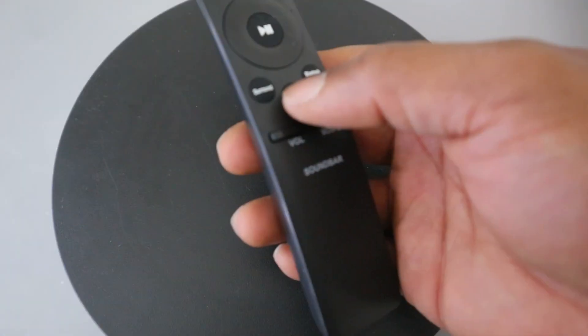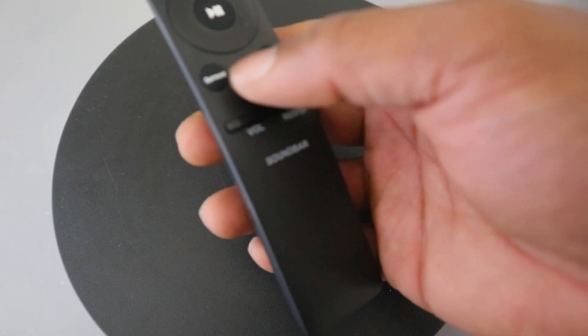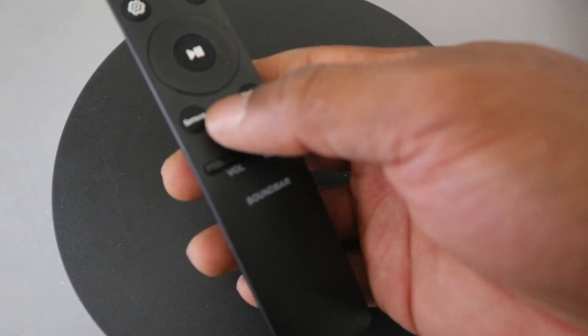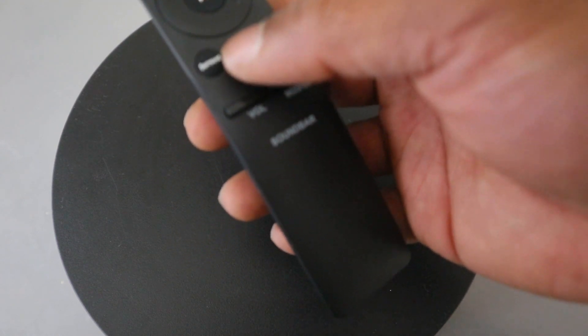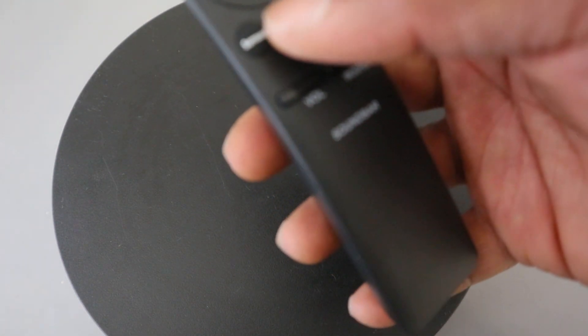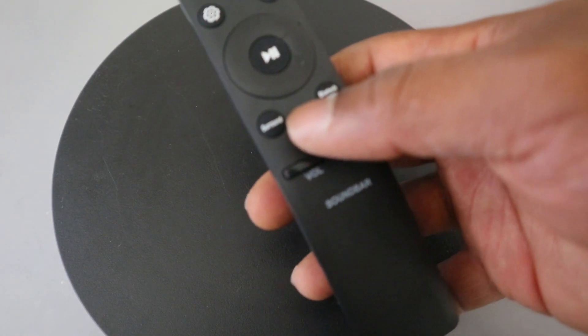This button here is for you to select sound mode — like voice, game, or standard. You can select your desired mode by choosing standard, surround, game pro, and adaptive sound. Standard outputs the original sound; surround provides a wider sound field than standard; game pro provides stereoscopic sound to immerse you in action while gaming; and adaptive mode analyzes content in real time and automatically provides optimal sound based on the characteristics of the content.